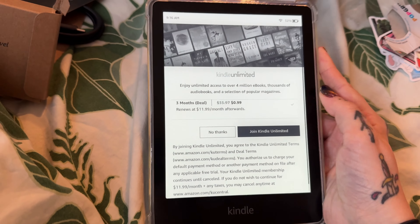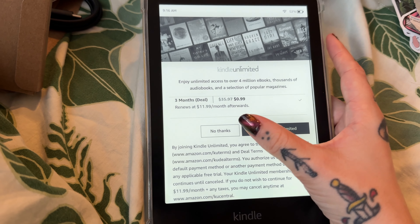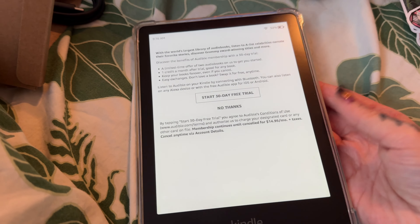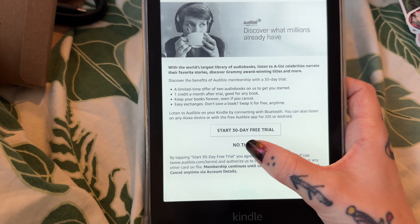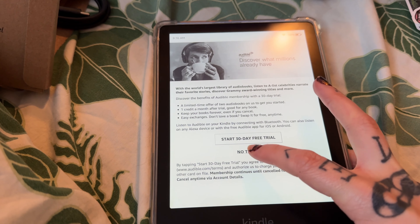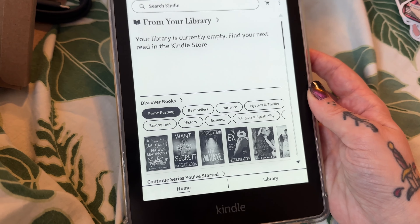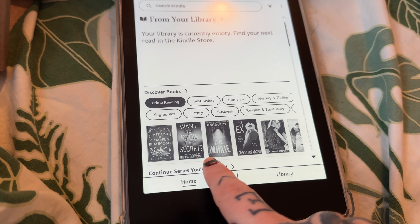Okay, finally going to make an Amazon account. I'm going to skip out on Kindle Unlimited, I just don't want to do that right now — that won't work for my life. 30-day free trial of Audible? No. I just cannot get into audiobooks — if something is talking I cannot listen. No thanks.